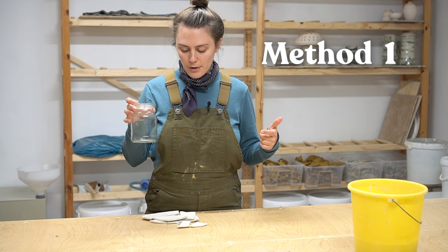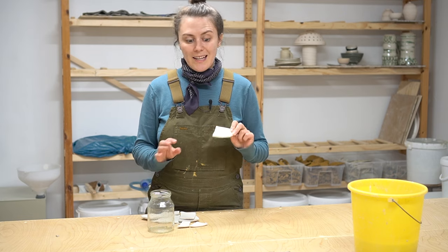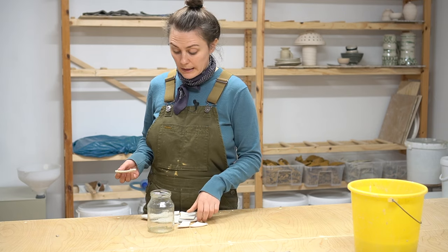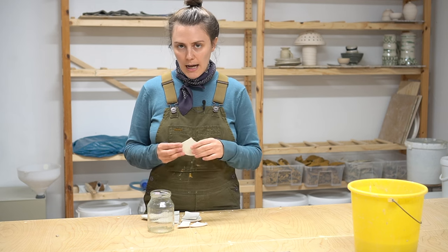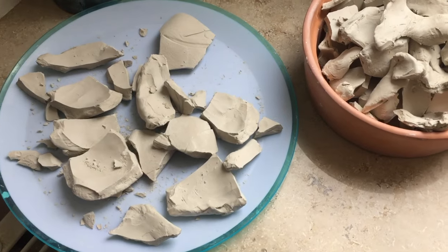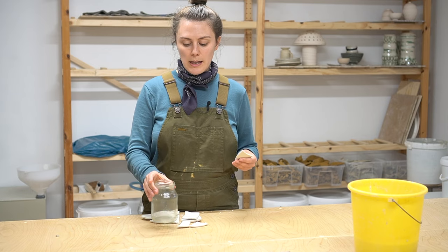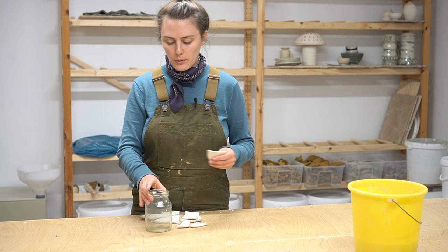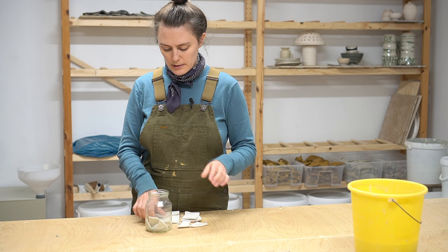All you need is some sort of container — I've got a jar — and your reclaim. The first thing you want to do is let your clay dry out completely. This is an old plate that didn't turn out very well and I let it dry out. You can do that in a container if you want, but when it comes to reclaiming, put it all in your jar and just break it down into little pieces.